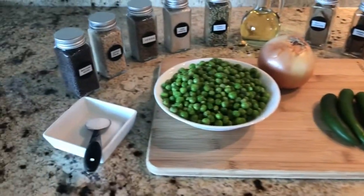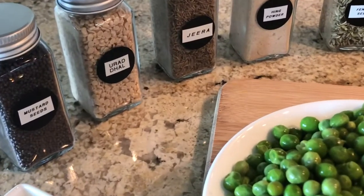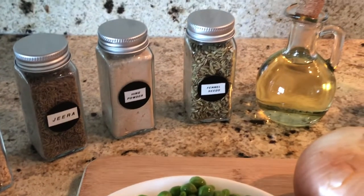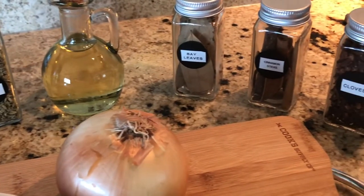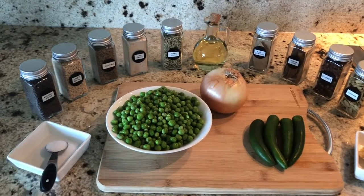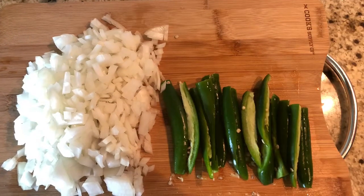We are going to use mustard seeds, urad dal, jeera or cumin seeds, asafoetida or hing powder, and big jeera or fennel seeds. We need vegetable oil, bay leaves, cinnamon sticks, cloves, and cardamoms. I am using mustard and urad dal for my recipe but they are optional — if we don't have them, it's ok.